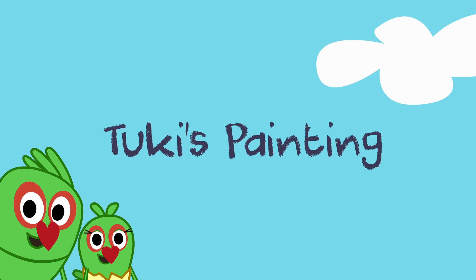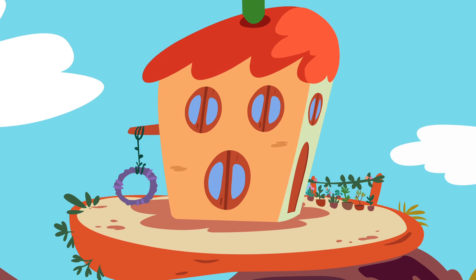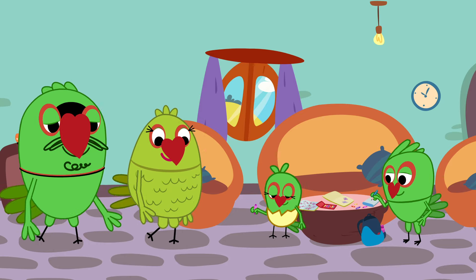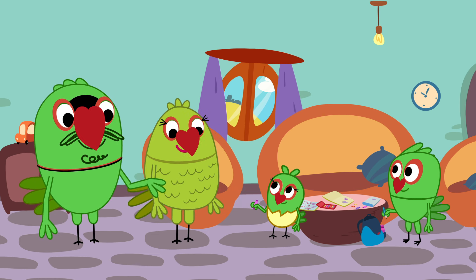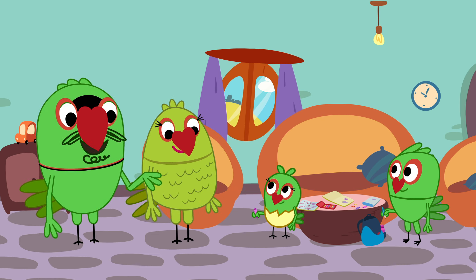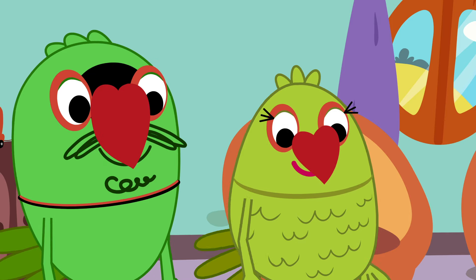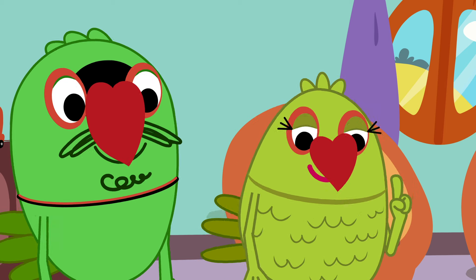Tuki's painting. Piku, Tuki, we've got guests coming over later. We're going out to buy some things, so please finish your homework before we get back. Yes, and keep the place tidy. We'll be back soon, alright?